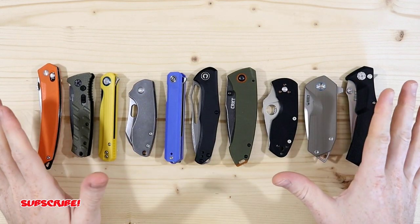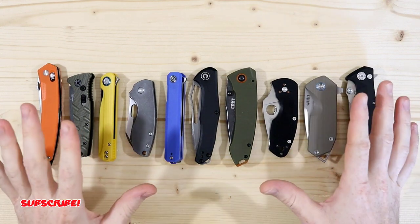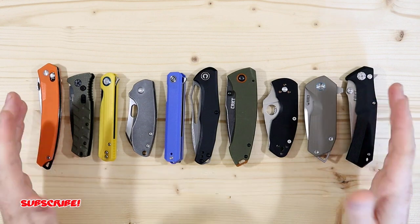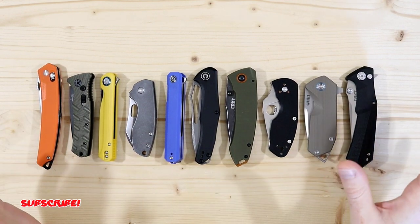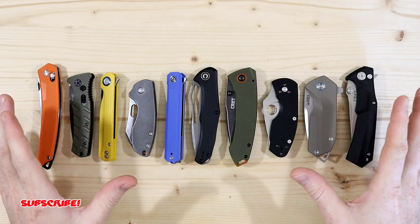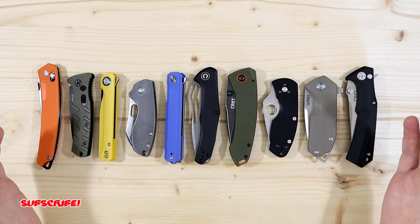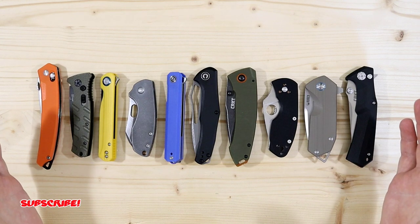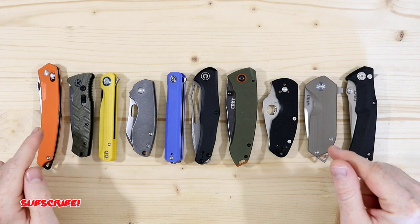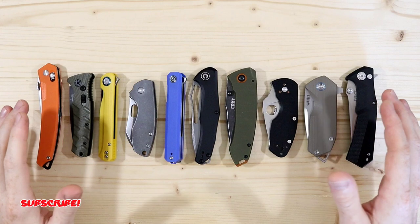With these knives, just from my experience and in my own opinion, I think these are some great knives for the price. I'm going to share what I think are some really good knives and I hope I can make your decision a little bit easier. I chose a few knives that actually have a different type of deployment mechanism.